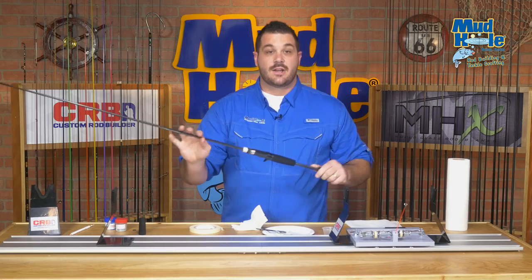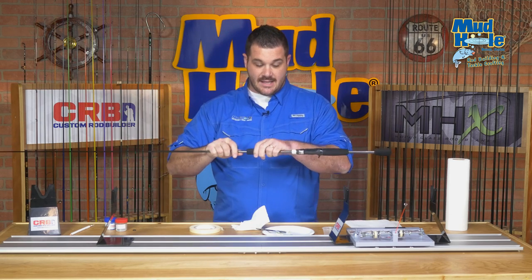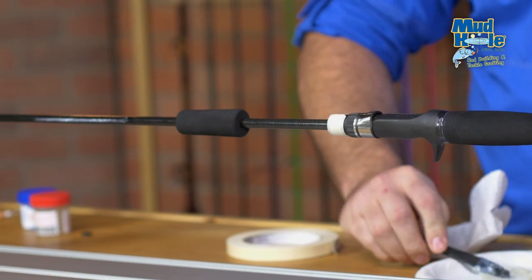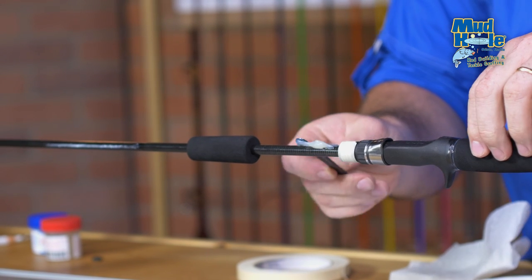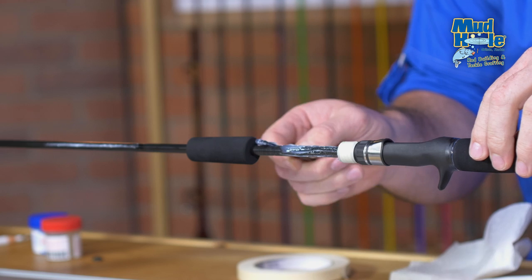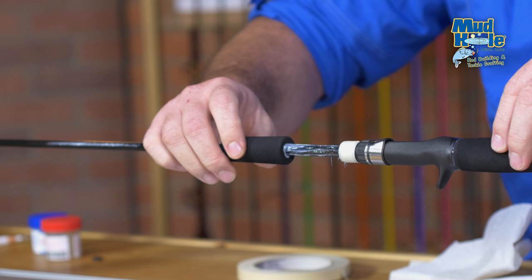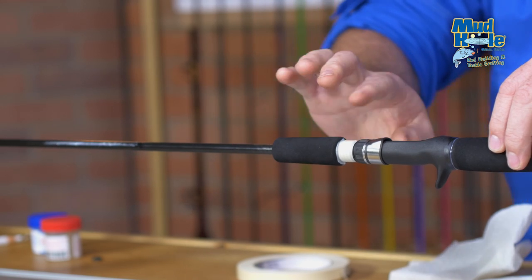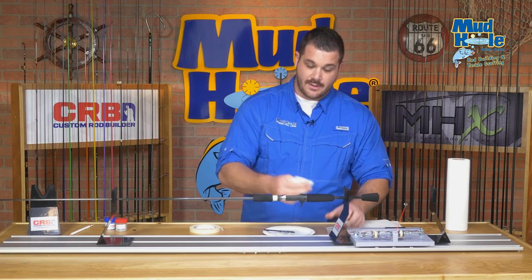Now we're ready to go ahead and install our foregrip. The same process as we did with our rear grip — we're going to slide it in place to where it stops. We'll add a little bit more epoxy to the front of our reel seat, then rotate that grip as we slide it down in place. Before you remove that last piece of tape, take your paper towel with some isopropyl and clean off any excess.